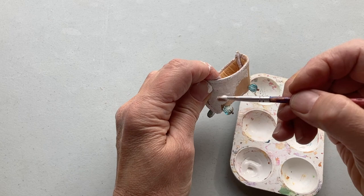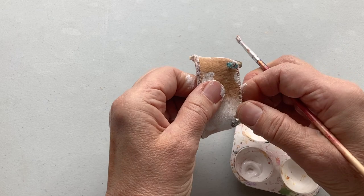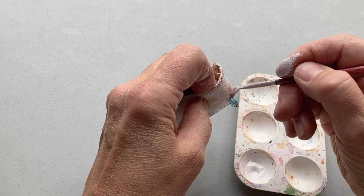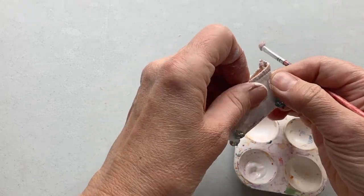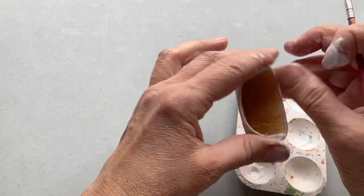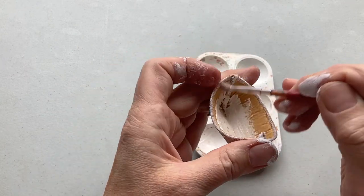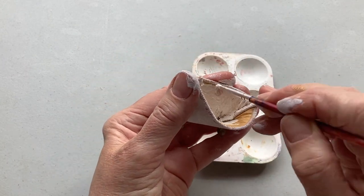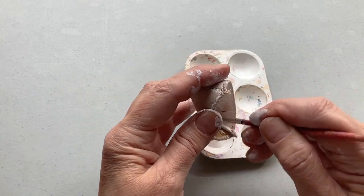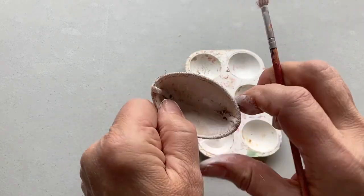If any paint gets on those beads, it's very easy to just wipe it off. I paint the outside and then the inside. I use a fabric paint that is very inexpensive — I use fabric paint instead of acrylic paint because it has a softener in it that makes it a little softer. Acrylic paint gets kind of rigid when it dries, which would be totally okay for this.